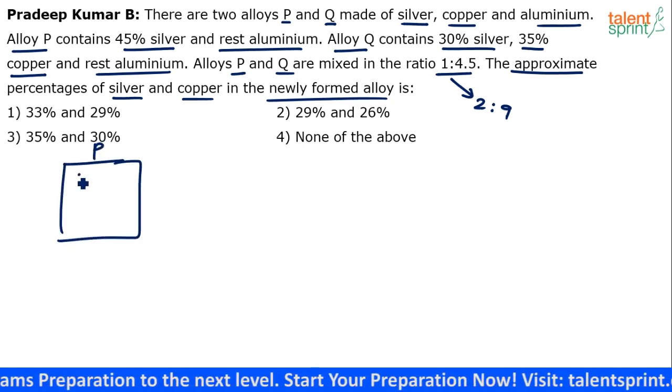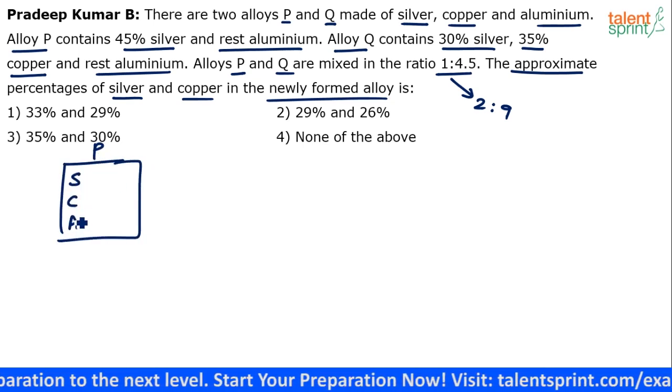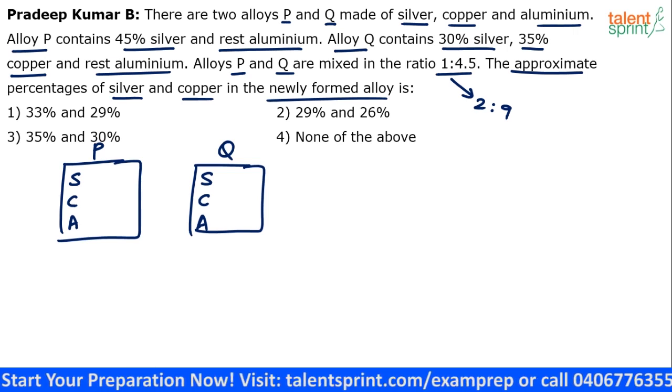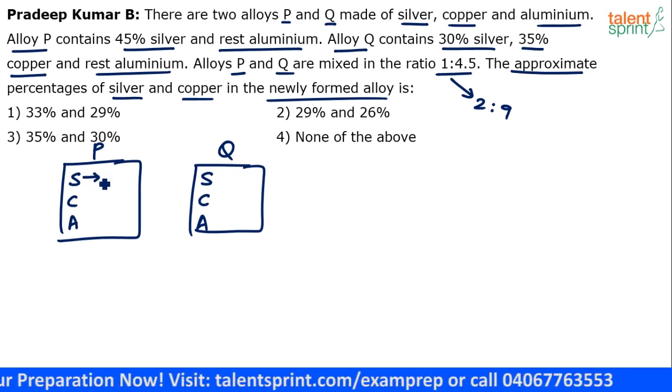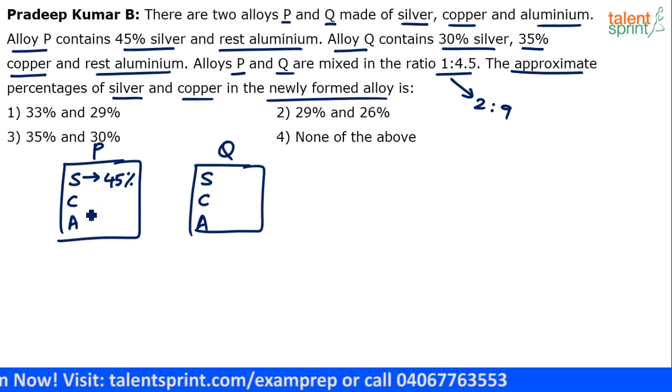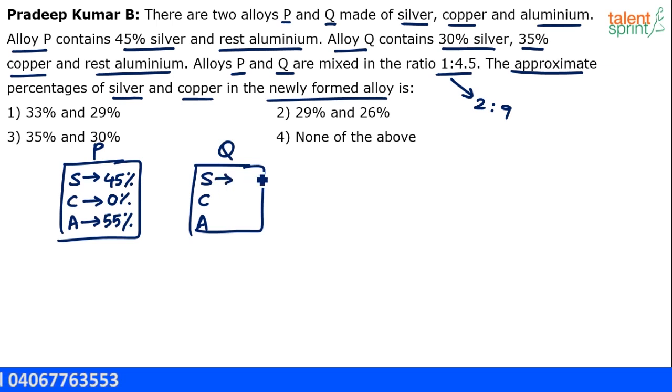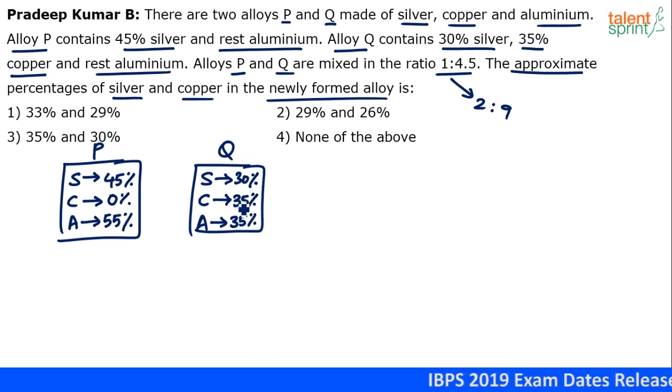Alloy P has silver, copper and aluminium. Alloy Q also has silver, copper and aluminium. You don't have to draw boxes in the exam — I'm doing it just for explanation. Alloy P has 45 percent silver, 0 percent copper and 55 percent aluminium. Alloy Q has 30 percent silver, 35 percent copper and the rest is aluminium. 30 plus 35 plus 35 equals 100 percent.